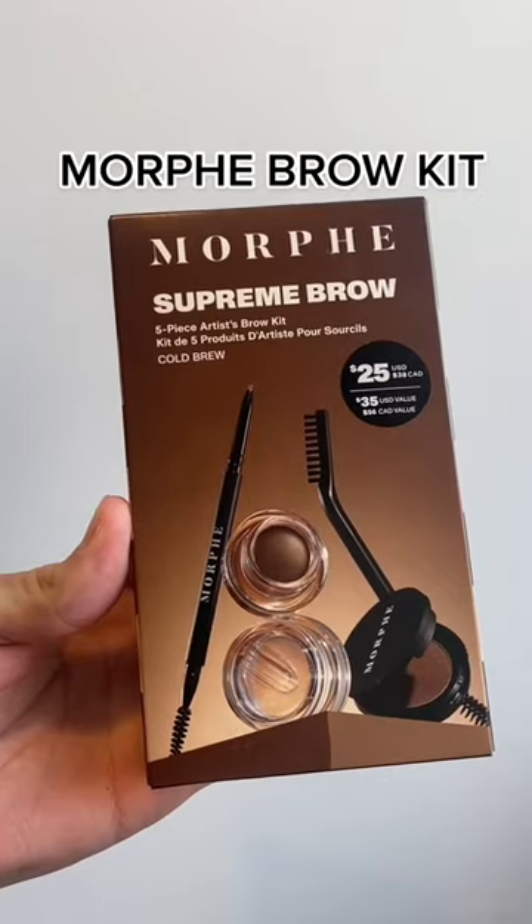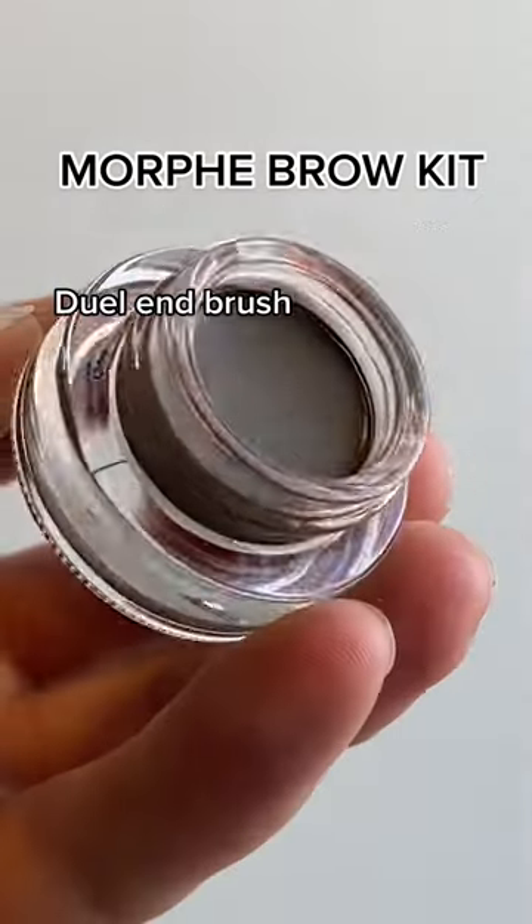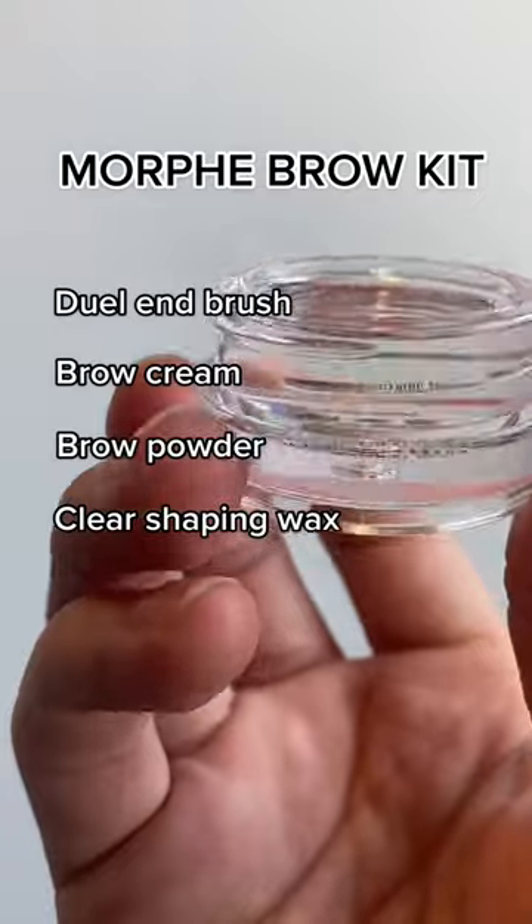Finally got my hands on Morphe's new Supreme Brow Kit, which contains a dual-end brush, brow cream, brow powder, clear shaping wax, and the micro brow pencil. I'm going to try out my easy everyday brow routine using the kit.